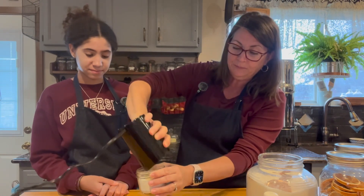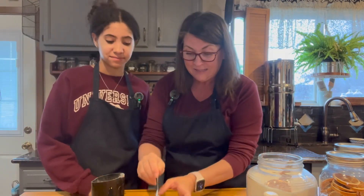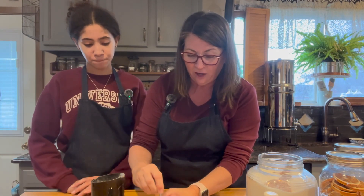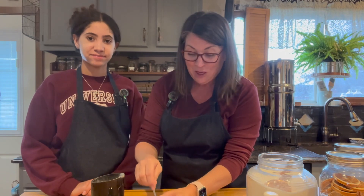In our case we're adding it to our already spun sugar. You'll just want to mix that around and give it some nice color. And if you wanted, you could always place a beautiful dehydrated orange right on top.